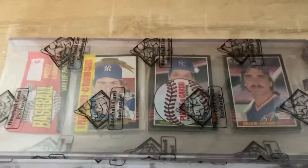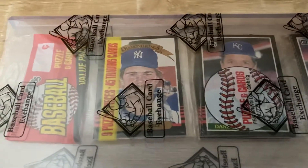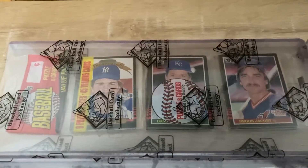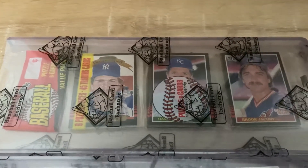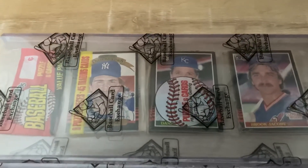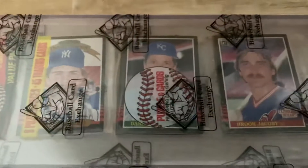The first one is a 1985 Donruss with a Don Mattingly Diamond King on top. This actually completes the Mattingly card run for me. I have this one, I have his two-for-the-title insert, an 85 rack with that on top, and I also have an 85 with the base Mattingly card on top. So that's kind of neat that I finished that off. I love the 85 Donruss.